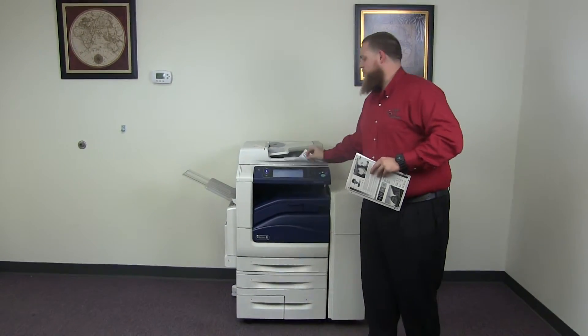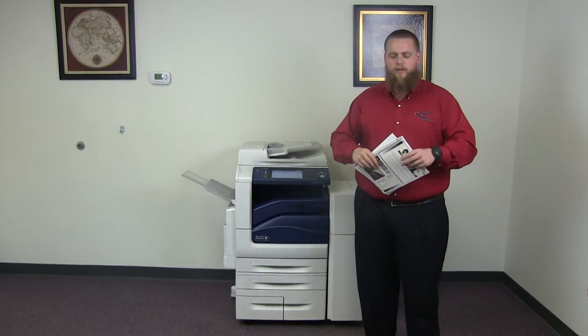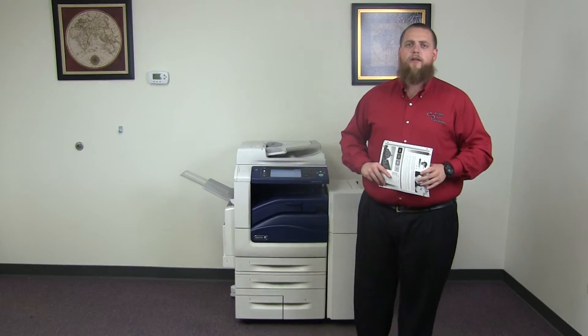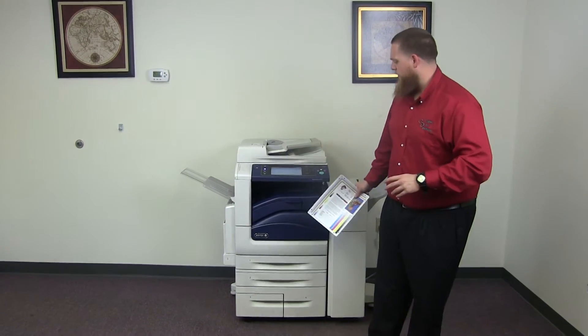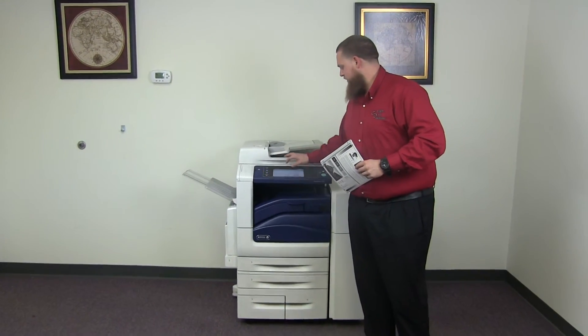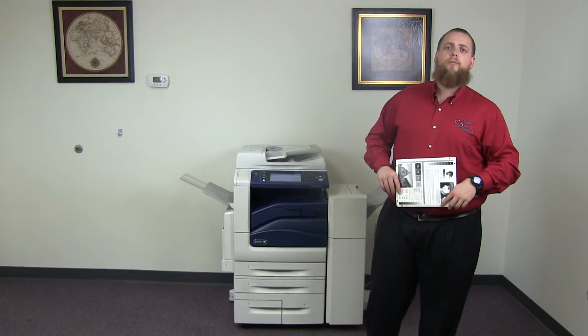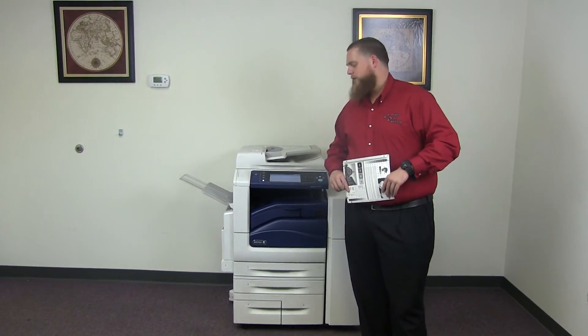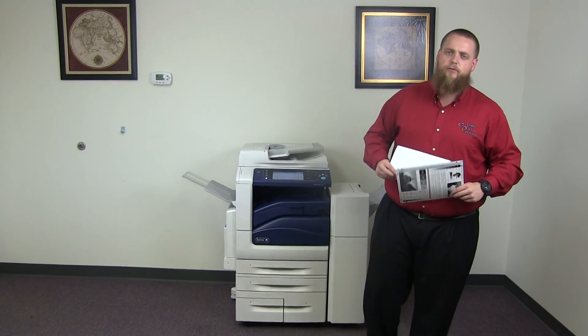This machine is a Xerox WorkCenter 7545 — a 45 page per minute multi-function color copier with network printer, network scanner, and fax. It has five paper trays, four on the front plus the bypass on the left, and comes with the upgraded stapling and hole punching finisher. The meter reads 27,000 total black and white copies and 45,000 total color copies.